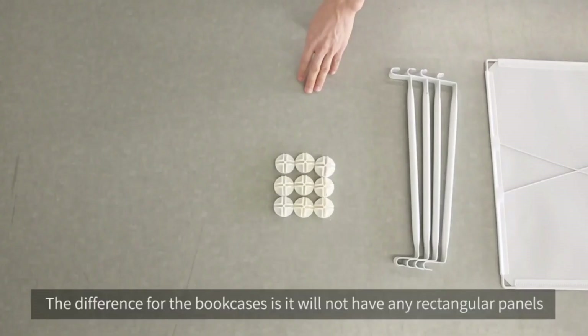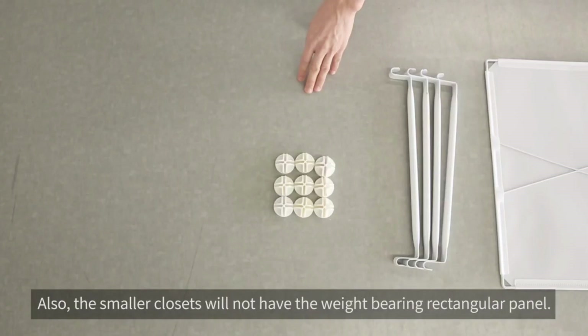Note: when building the bookcase, you will not have any rectangular panels, only square panels. Also, the closet with 16 or less cubes will not have the weight bearing rectangular panel.